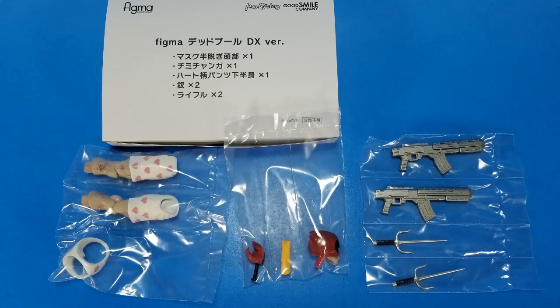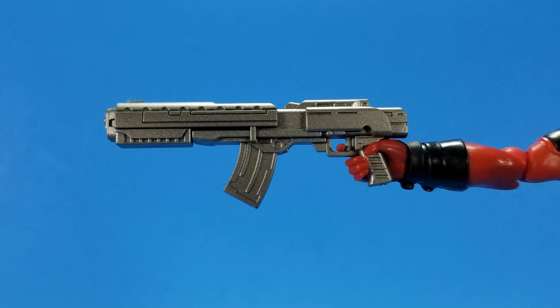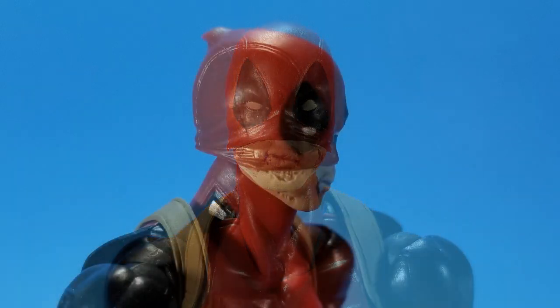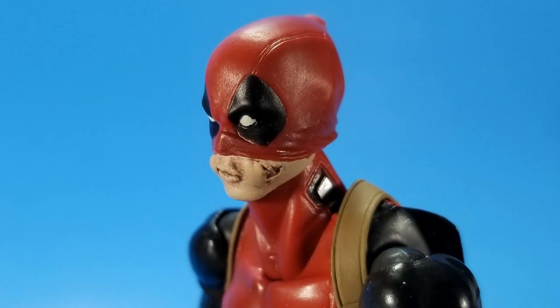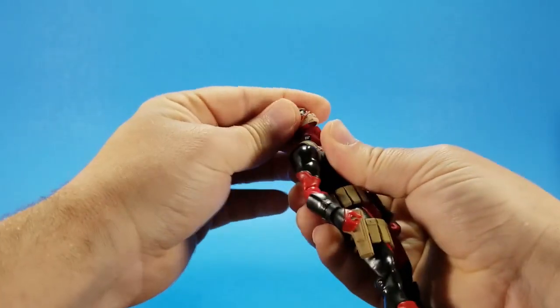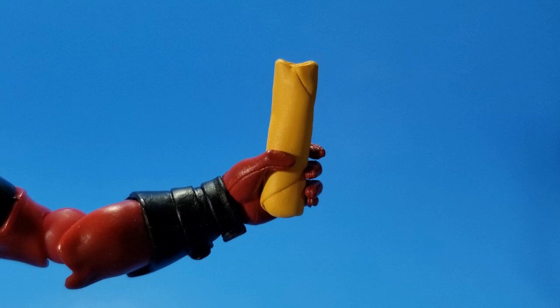Now the deluxe accessories: a pair of sai that work just like the knife — they go into the tight grip hand and look great with the silver. He comes with a pair of rifles, cast in the base color, nice sculpt but no paint. He comes with an extra head — not just a faceplate, but a whole extra head. This is the mask-up look, like he's eating a burrito. There's a little damage to the skin, and since Wade has the skin condition, it comes across really nicely on the exposed part. To switch it out, you pull the whole head off and the ball joint comes off with it; the extra head has its own ball joint. Then the deluxe parts include an extra left hand grip to hold the chimichanga or burrito. Not a lot of detail to the burrito — it's completely wrapped up, there's a bite taken out on one end, but no color, no filling.